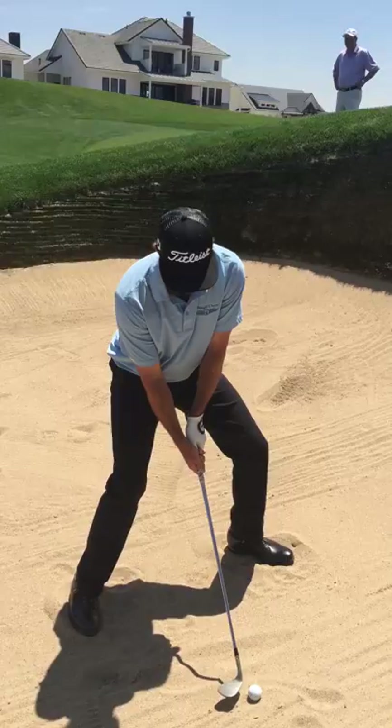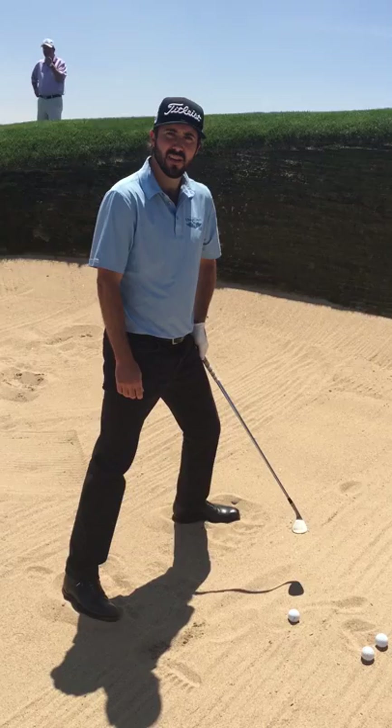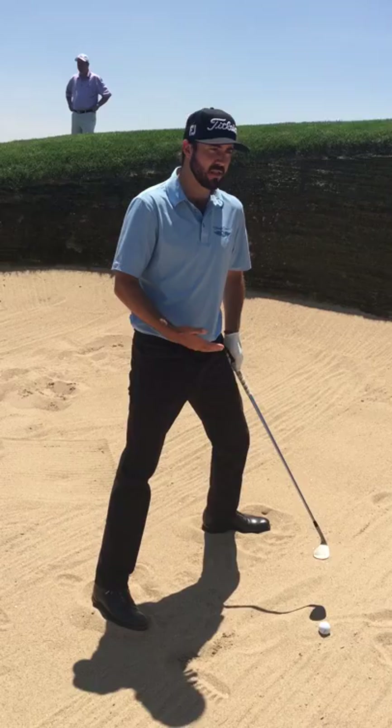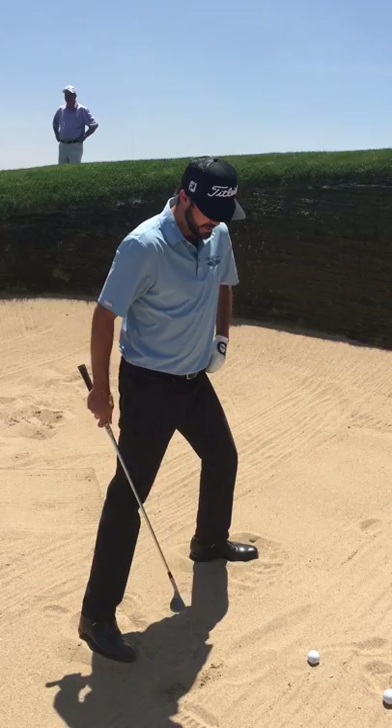So I'm going to open that up really big and open my stance. John, is it any different in terms of point of impact in the sand when you have a steeper lie? You pretty much want to hit about an inch behind the ball all the time. We play so many different types of bunkers — some with a ton of sand, some without much, some really thick, some really thin. But if you hit an inch behind consistently, it's just kind of easier to manage rather than trying to adjust for each situation.